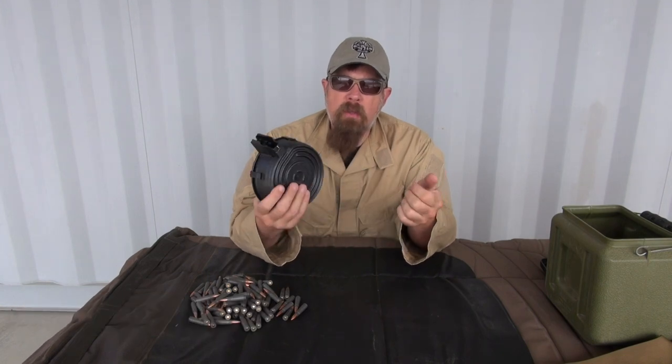Hey folks, Paul Markle with Student of the Gun. Let's talk about loading a drum magazine. This is an AK mag — the 75-round drum mag that's very, very common. You can find these just about everywhere.